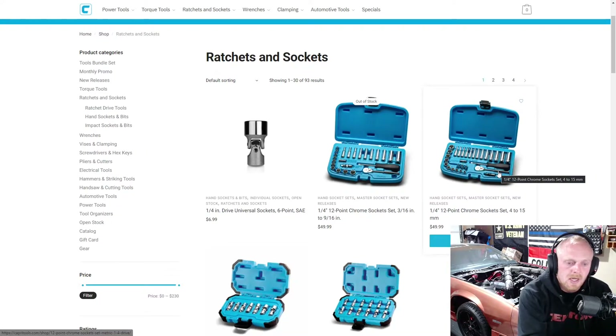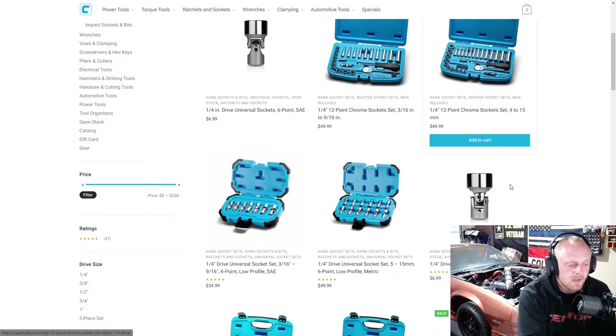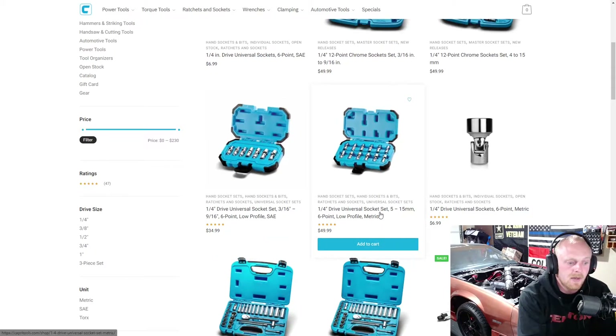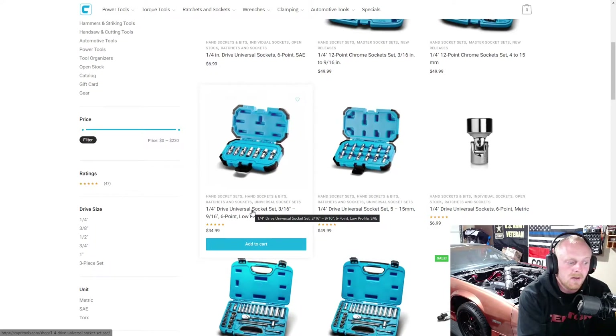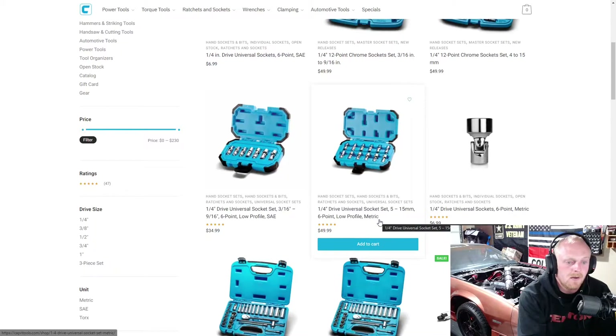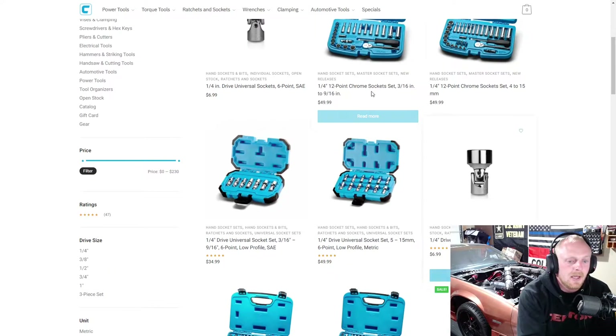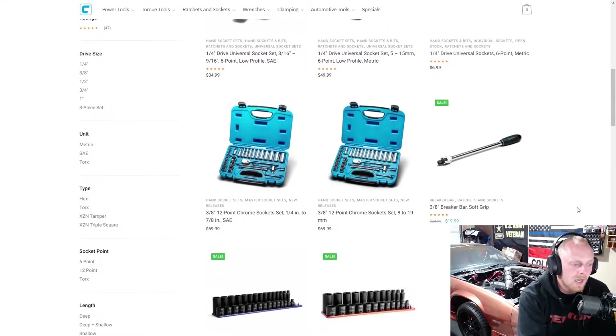You do get that newer style Capri ratchet — it's still 72 tooth, still a good ratchet. Then they have their quarter inch universal drive sockets in both SAE and metric, at $35 and $50. Not terrible but not like a killer deal or anything like that. And then they have the SAE and metric individually, so if you want to get them individually you can.